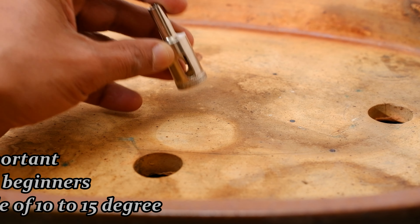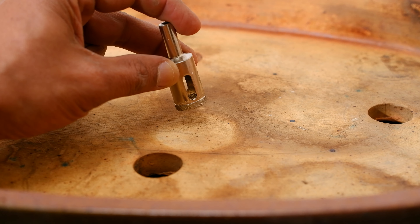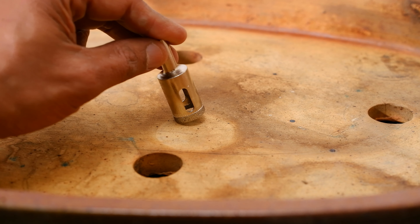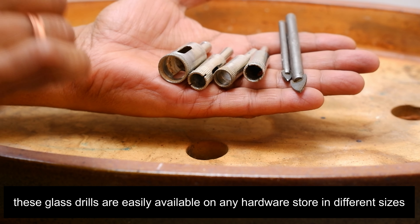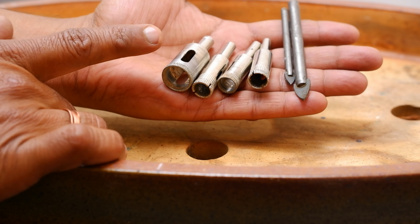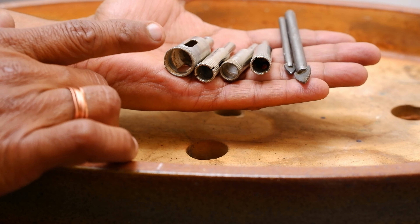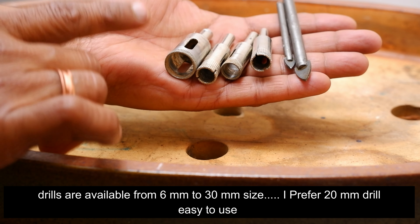Here I would like to share a tip with you. If you are new to drilling, start at a slightly tilted angle and then bring the drill fully upright with the base. With these drills you can create holes in different sizes available in the market. You can create holes of any size by using these drills.